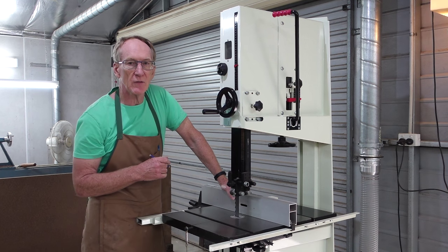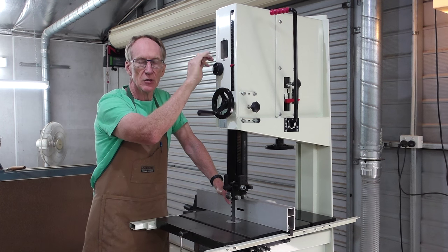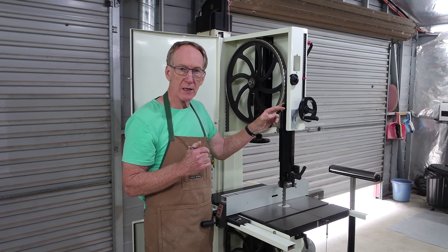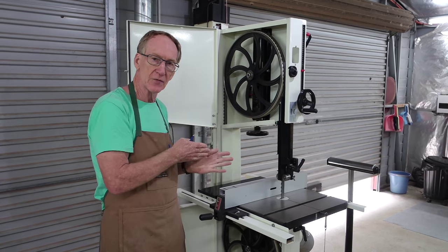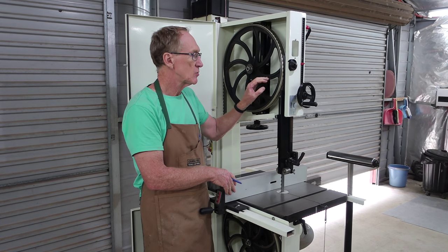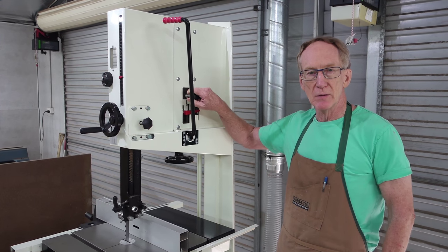There's a very easy way of doing it and it just relies on this adjustment here at the back of the bandsaw, which will change the bandsaw blade position on the cambered top roller. The wheels of bandsaws aren't flat — they've got a camber on them and the bandsaw blade should be sitting in the middle of that camber. If it's not, it's going to track a little bit to the left or to the right. So we need to adjust the position of the blade on the cambered wheel using this control here.